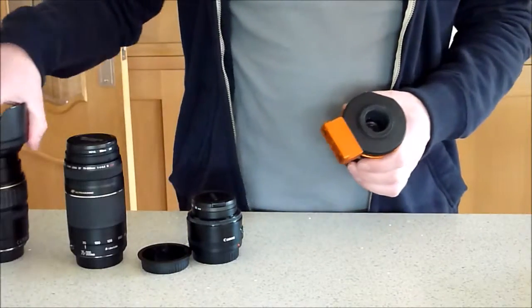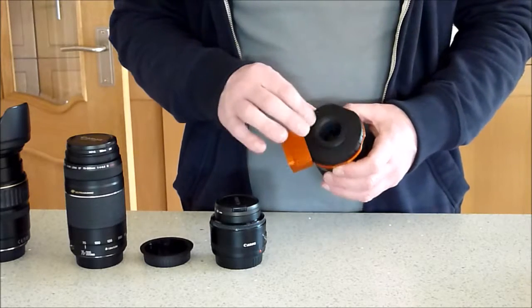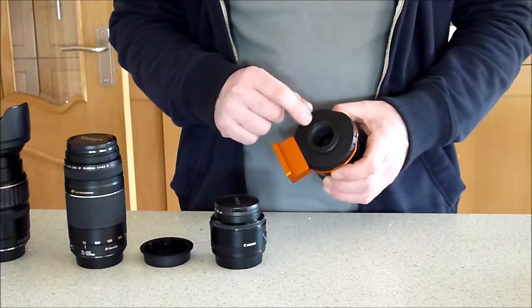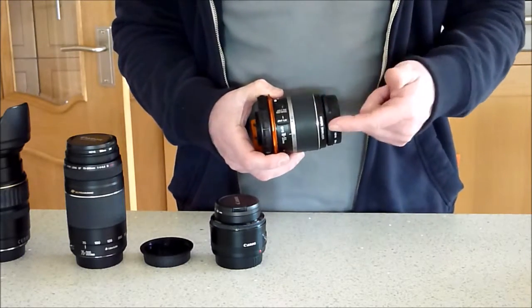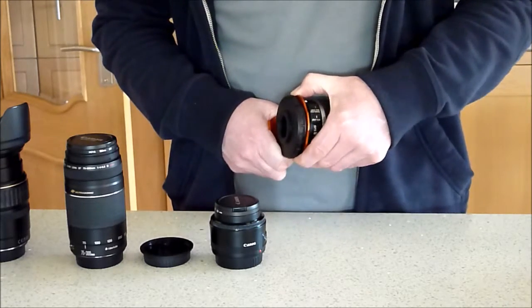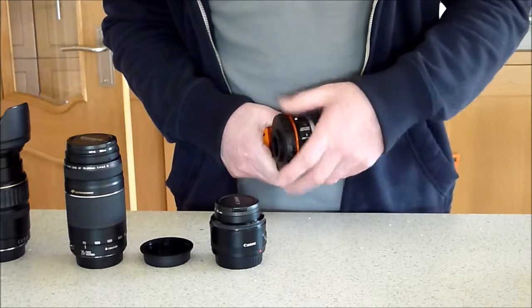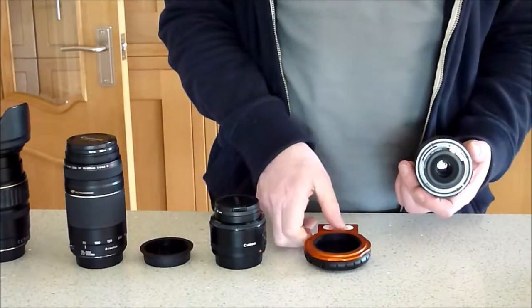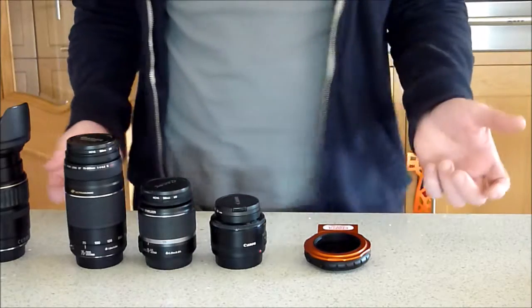Now we've got the lens on, the next thing will be to put a CCD camera on the back — for this demo we're going to use the Atik 460. But first, let's take off the lens to check we can do the same thing in reverse. Screwing it backwards, turning it backwards, and now it's loose again. It's quite easy to take on and off and swap the lenses.